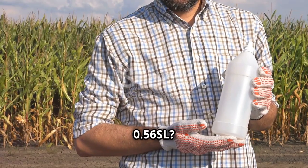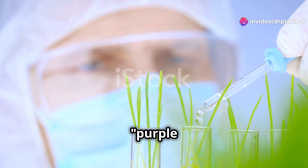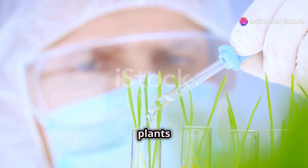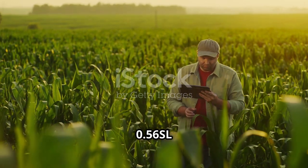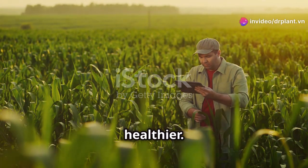What is Syncosyn 0-56-SL? It's an organic pesticide made from something called purple bacteria. These bacteria can destroy fusarium without harming your plants or the environment. What's really special about Syncosyn 0-56-SL is that it not only kills fusarium but also helps your plants become stronger and healthier.